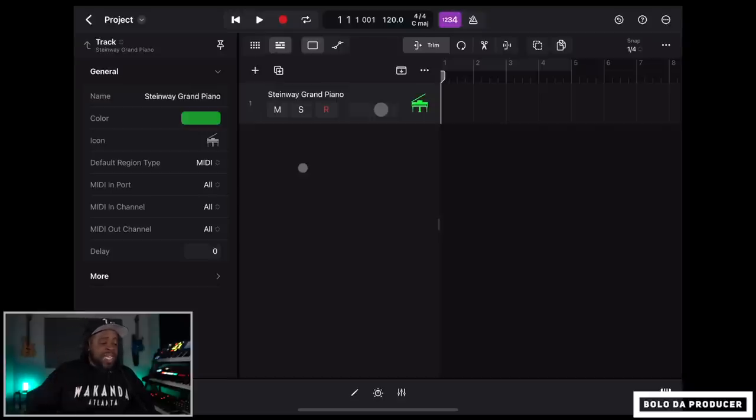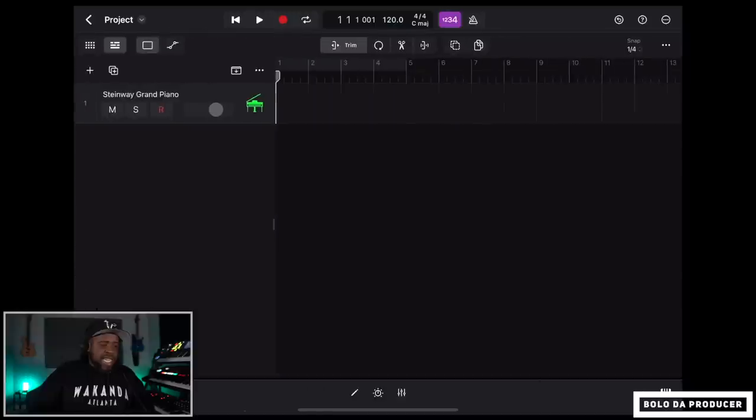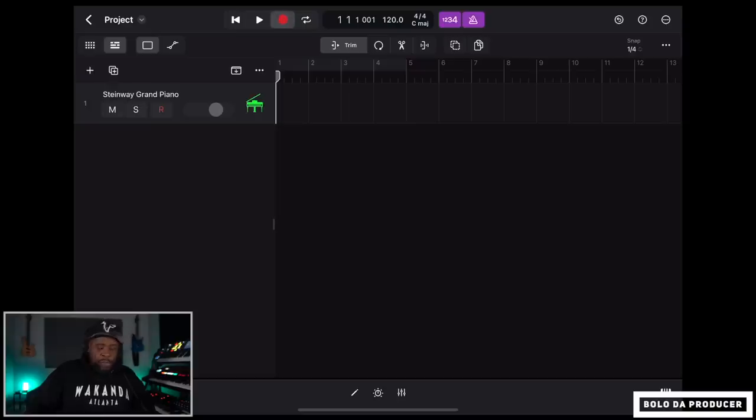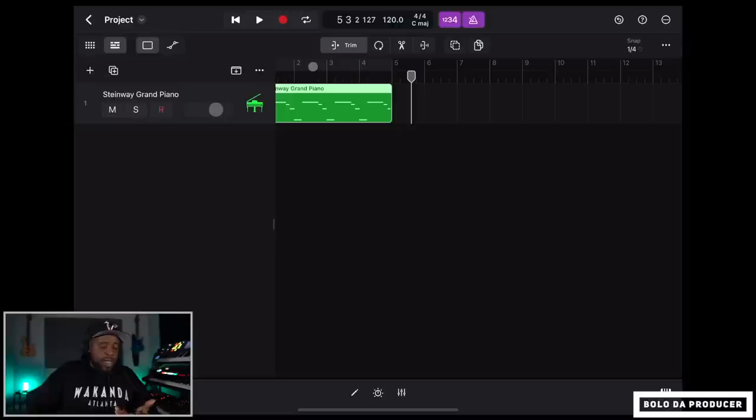I like to record with input quantize turned on. Go to Track, then Region Defaults, and set Quantize to 1/8 note. When you make other tracks, this will be the default. I'm going to turn on my metronome, hit record, and record a quick piano part — I'm just showing you guys how to get started, so don't judge the beat.